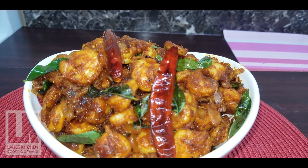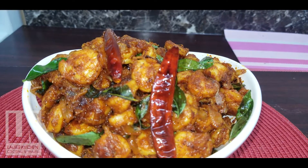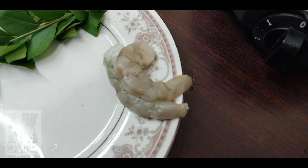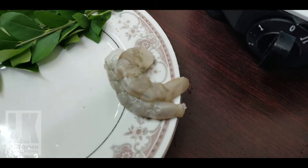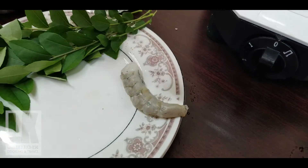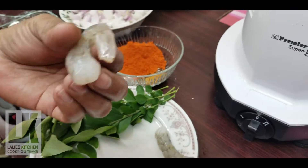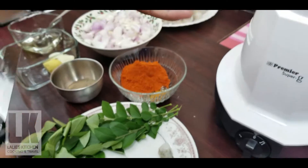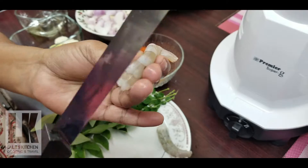I'm going to fry it here. I'm going to fry it a little bit. I'm going to clean it a little bit. I'm going to fry it in the market. I'm going to fry it in the shell.